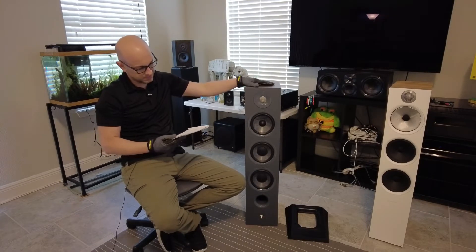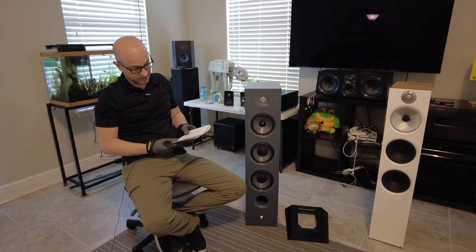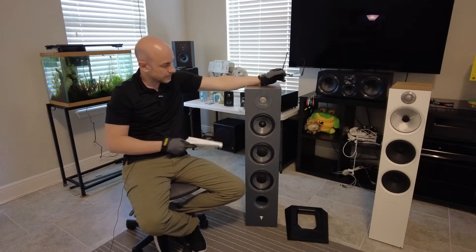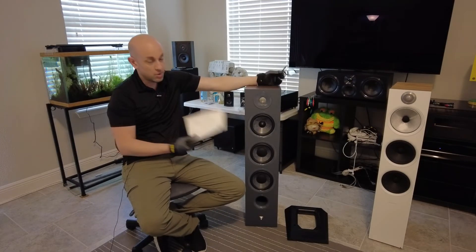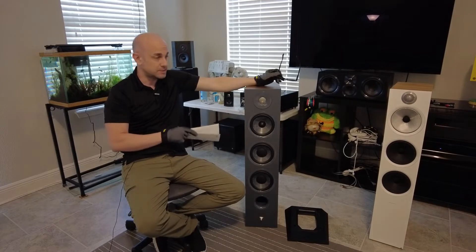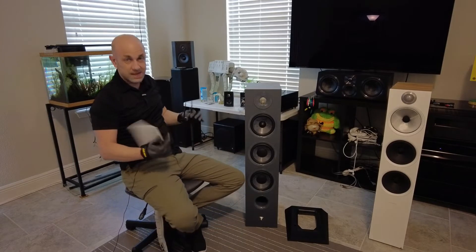The nominal impedance is 8 ohms and the minimum impedance is 2.9 ohms. The recommended amplifier power is a minimum of 40 watts and a maximum of 250. I would definitely like to listen to this speaker with a higher powered amplifier — I'm only able to give it the 120 watts that the Onkyo RZ-E40 has, but I'd love to hear it at 150, 200, or even the full 250 watts.